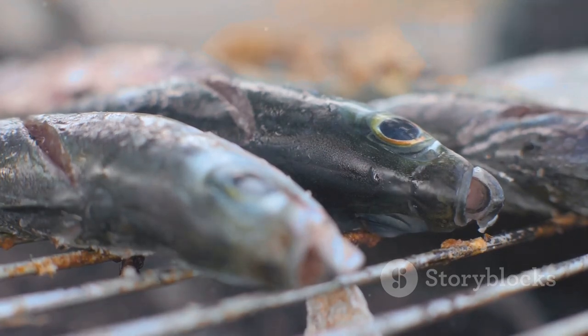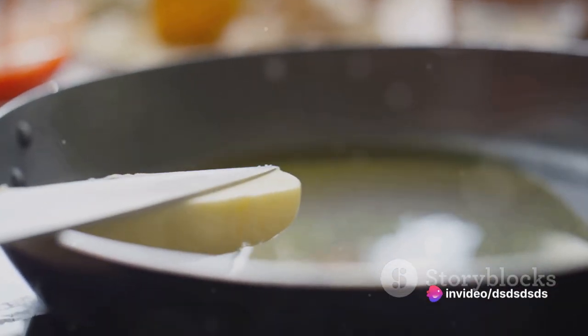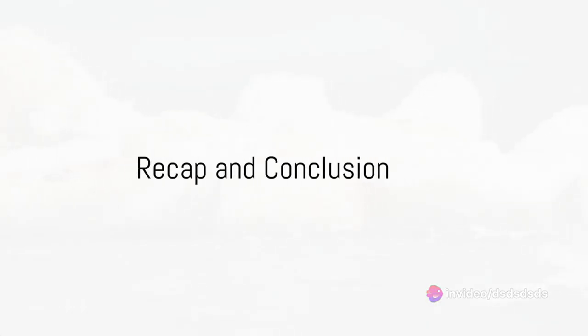For the final touch, melt some butter in a pan and drizzle it over the cooked turbot. This will give the fish a lovely glossy finish and add an extra layer of deliciousness. And just like that, you've prepared a stunning turbot dish!